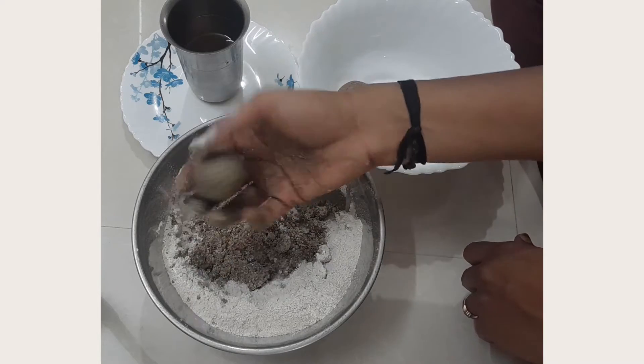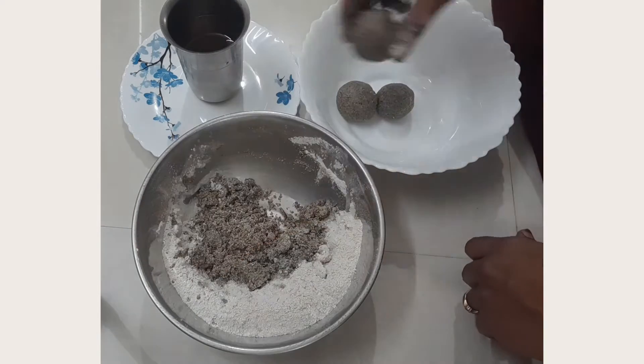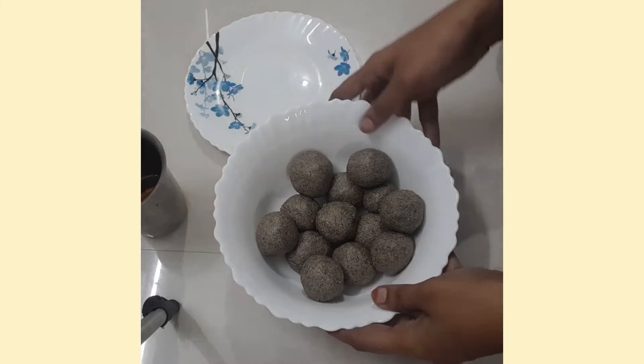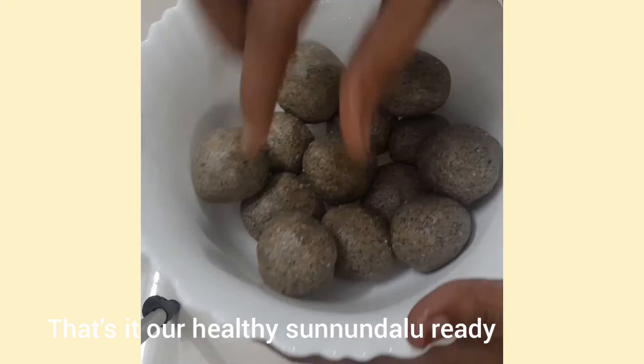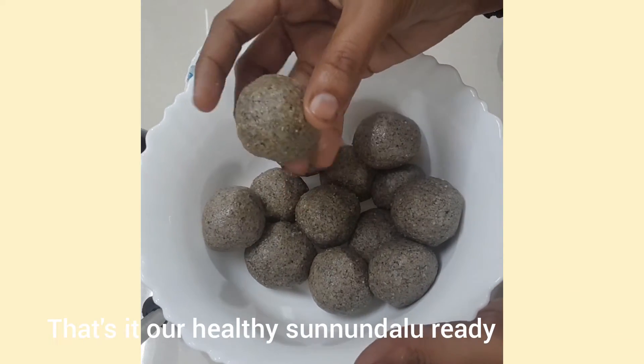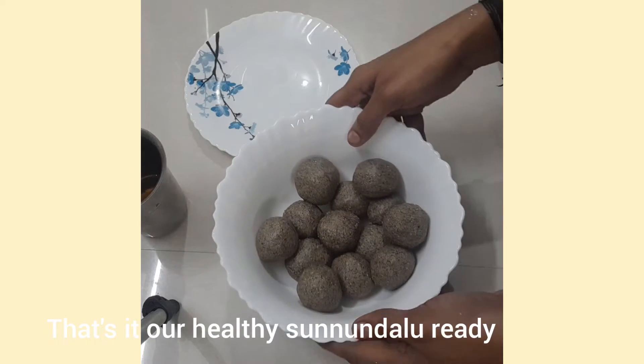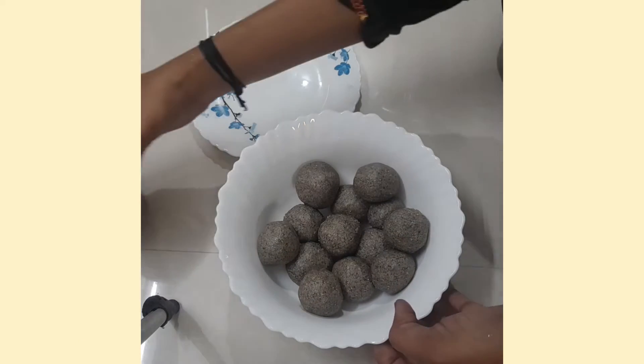This is a very sweet and healthy meal, good for any day. This meal will be very sweet and easy to digest. If you are looking for healthy foods, we will show you more in a couple of minutes.